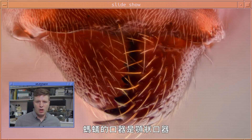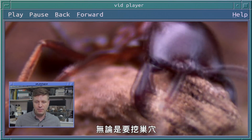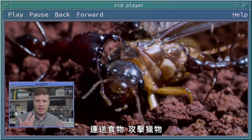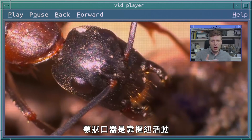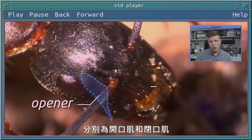Ant mouth parts are called mandibles, and this is what they use to grab things in their environment — whether that's digging a nest, processing food, or attacking prey. Mandibles work on a simple hinge and are controlled by two muscles: an opener muscle and a closer muscle.